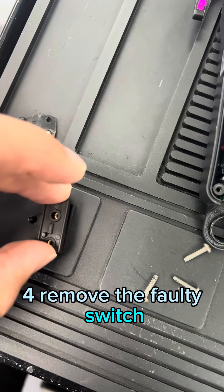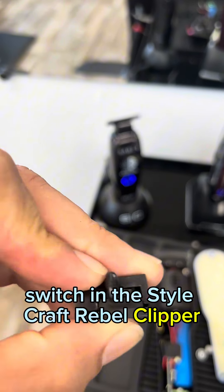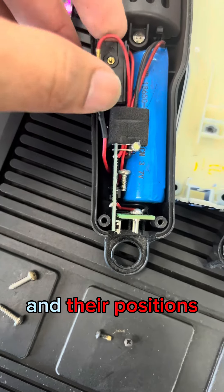Step 4: Remove the faulty switch. Once you have successfully identified the faulty switch in the Stylecraft Rebel Clipper, carefully desolder it from the circuit board. Remember to note the wire connections and their positions.